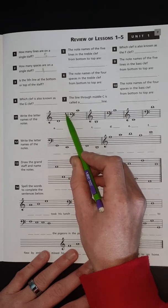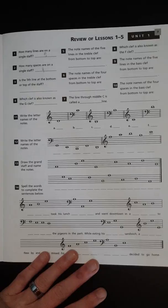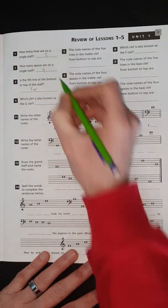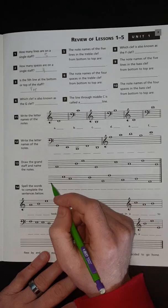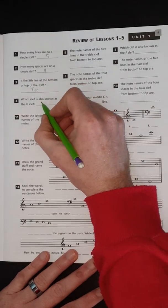Number three: is the fifth line at the bottom or the top of the staff? That's going to be the top — you number it from bottom to top: one, two, three, four, five. Number four: which clef is also known as the G clef? That's the treble clef.